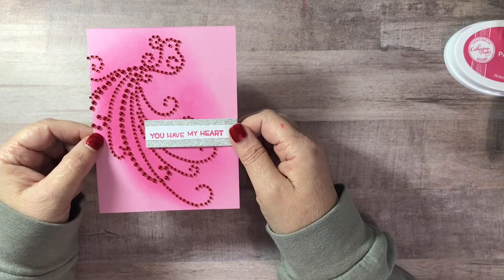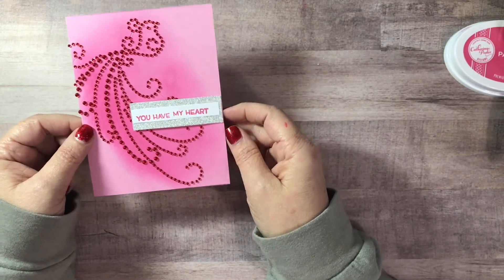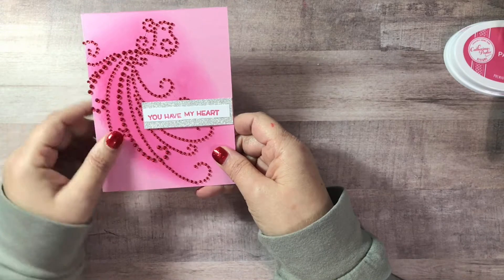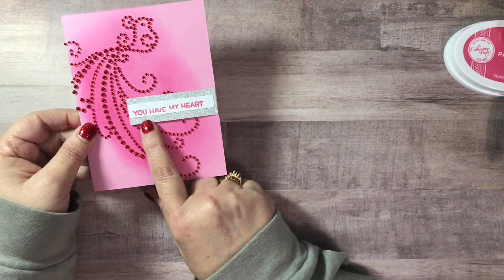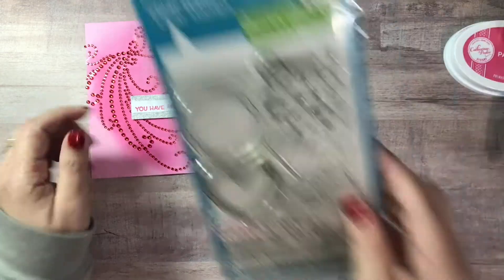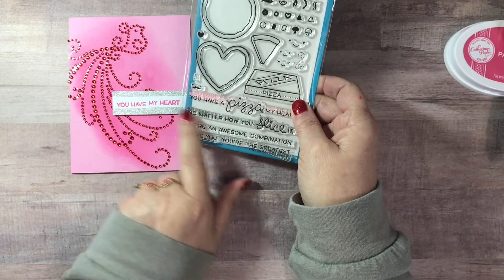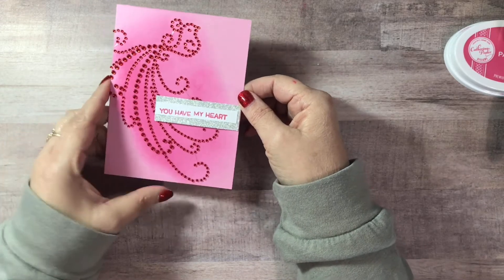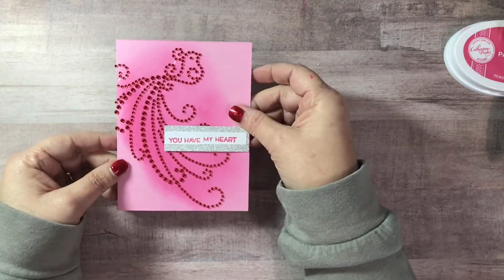I'm not sure who I'm going to give it to — probably one of my children. I ink-blended the Party Dress ink on top of a pink card base. This bird is a gem bird — the Zva Creative bird — and it is self-stick, so I just peeled it off and put it on there. I grabbed a piece of scrap silver glitter cardstock, and this image right here I selectively stamped so it says 'You have my heart.' So that is my very simple Valentine card — sweet and simple. I didn't put anything on the inside.